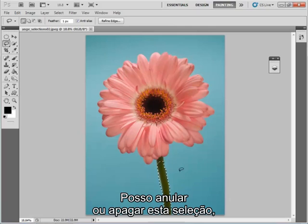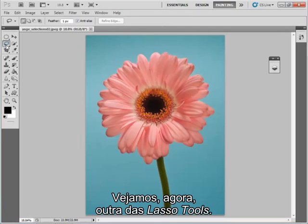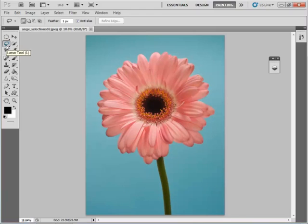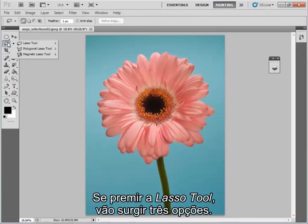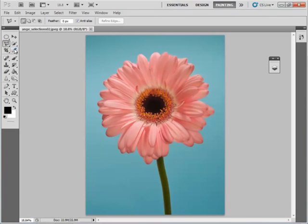I can undo or delete that selection by pressing Ctrl+D. Let's look at another one of the lasso tools — if you just hold down on the lasso tool you'll see you get three options. I'm going to look at the polygonal lasso tool now, so I'll just select that.